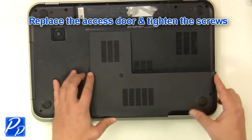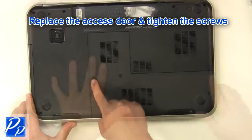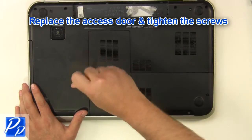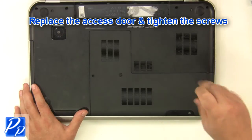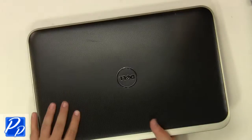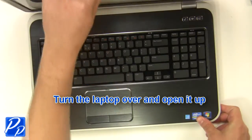Replace the access door and tighten the screws. Place the battery into the laptop and press down to lock it into place. Turn the laptop over and open it up.